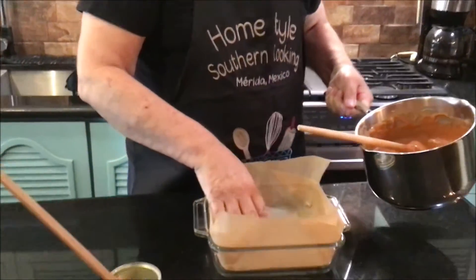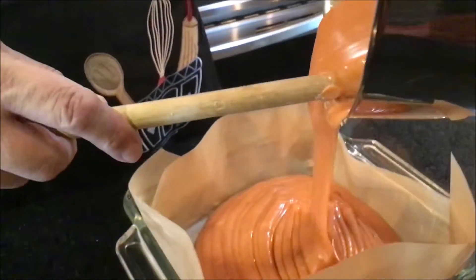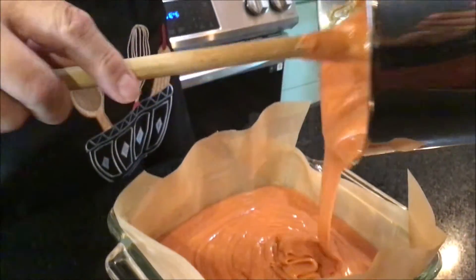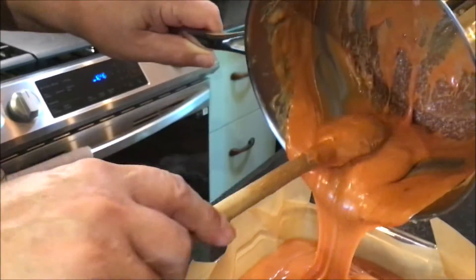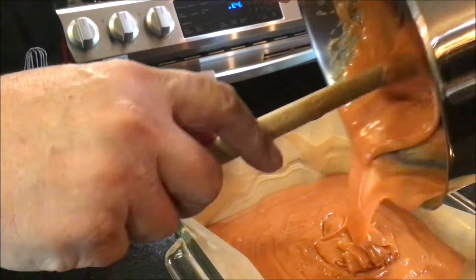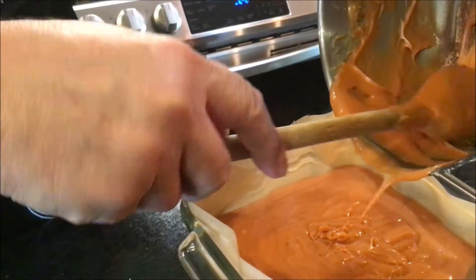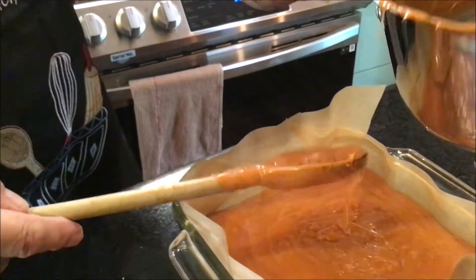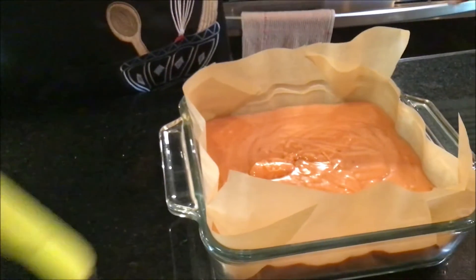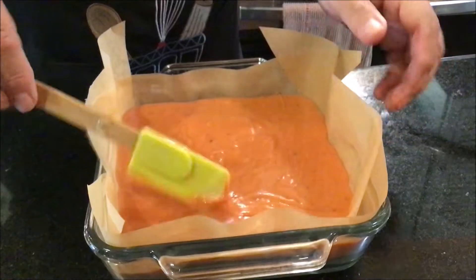As you can see, I have my pan already ready. I've got some parchment paper in there and we'll pour my fudge right in here. Boy, does it smell good. People will not believe you when you take this somewhere and tell them you made it with candy corn — they'll say, yeah, right. Now it's in here. What I've got to do is put it in the refrigerator and let it set up for about an hour.